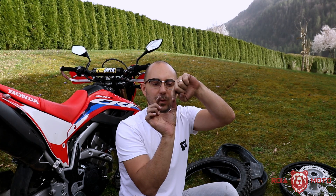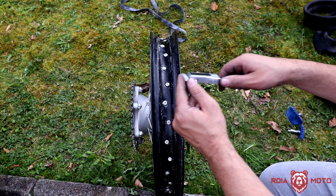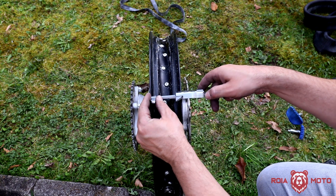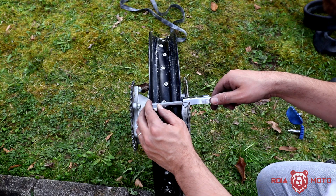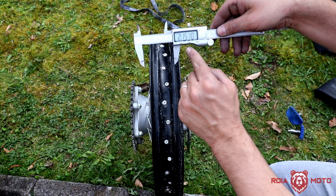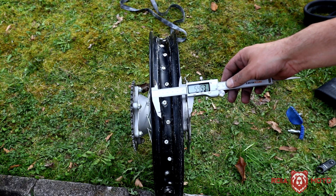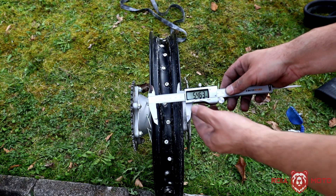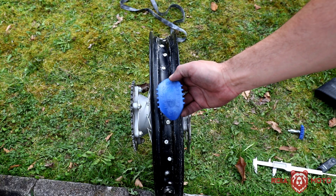Another point is that rim locks come in different sizes, and this size is related to the width — the distance between the inner walls of your wheel. Here you can see my rear wheel. When I measure the distance between the inner walls at the center, not at the lip, I get approximately 2.15 inches, which is about 54-point-something millimeters. That exactly matches the 2.15 size, so that's how you define the size you need.